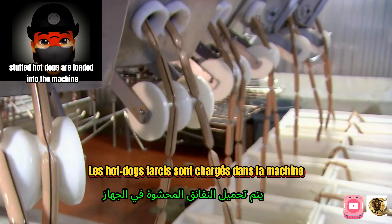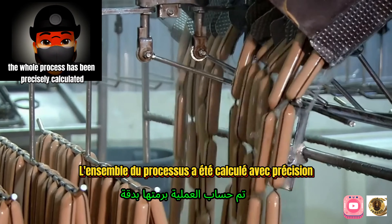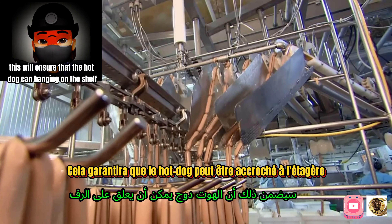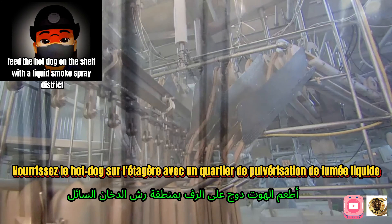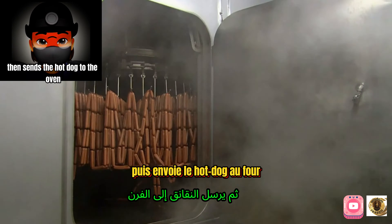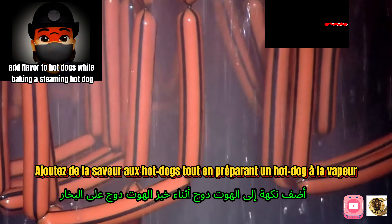The stuffed hot dogs are loaded into the machine, then suspended from a mobile frame. The whole process has been precisely calculated to ensure each hot dog hangs on the shelf accurately. They are then treated with a liquid smoke spray before being sent to the oven, where the smoke penetrates the casing and adds flavor to the hot dogs while baking.